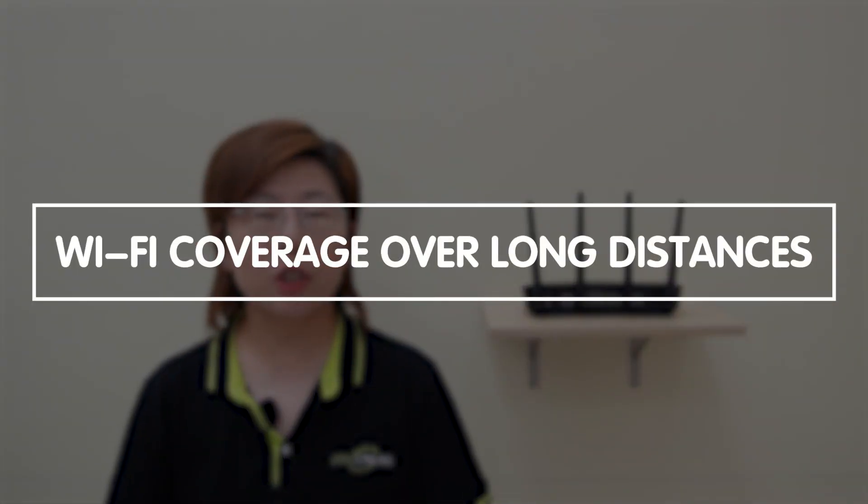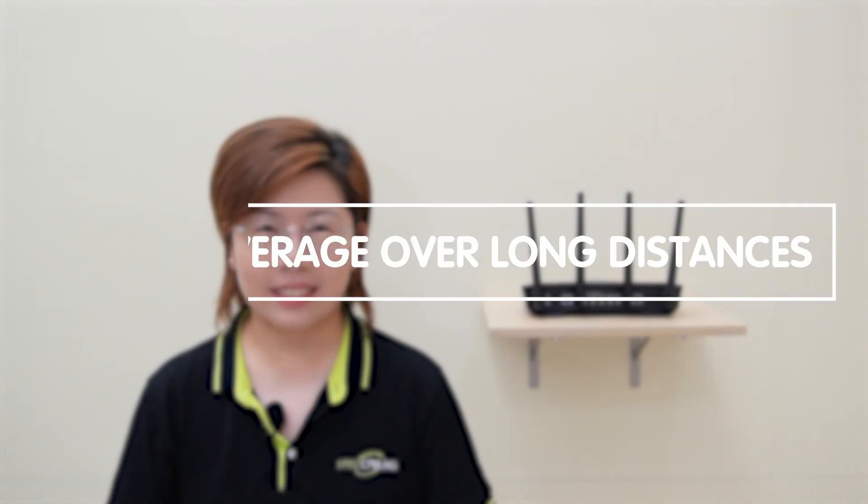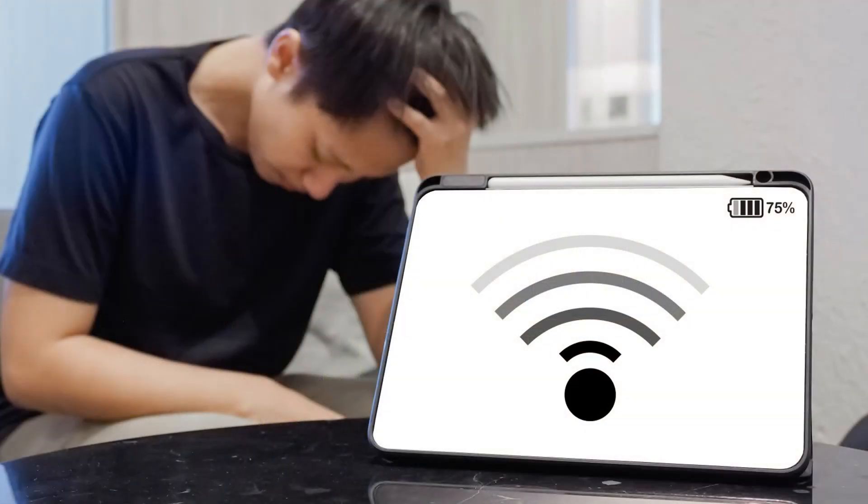Hey tech enthusiasts, welcome back to FastCabling, where we make tech simple and fun. Today in this video, we are tackling a common issue: Wi-Fi coverage over long distances. Have you ever struggled with weak or dead Wi-Fi zones in your home, office, or outdoor spaces?